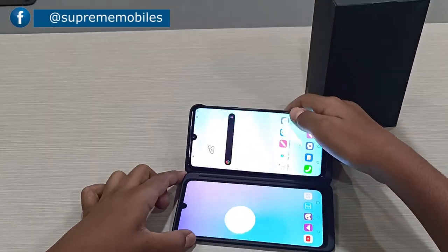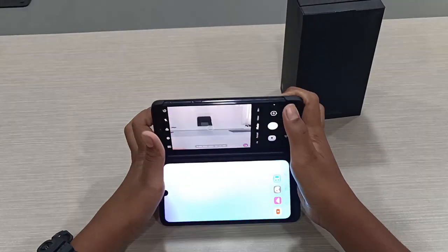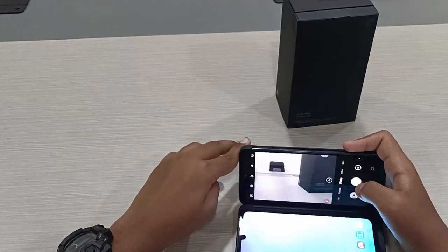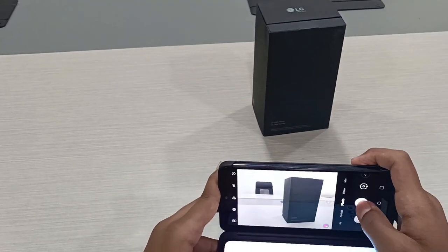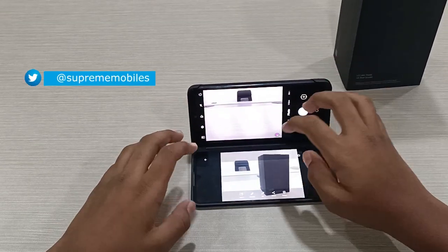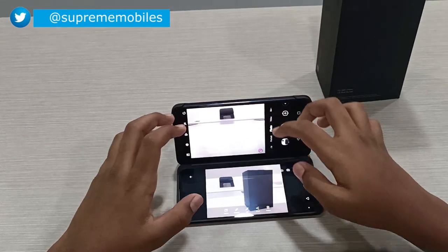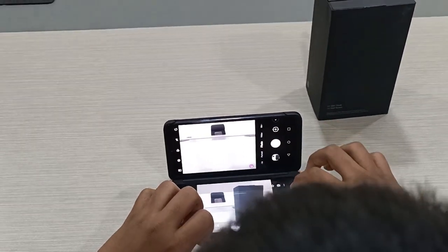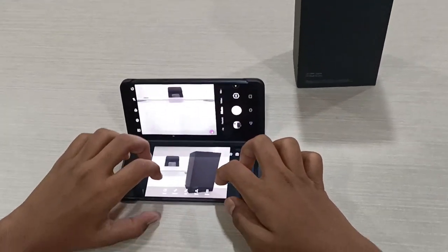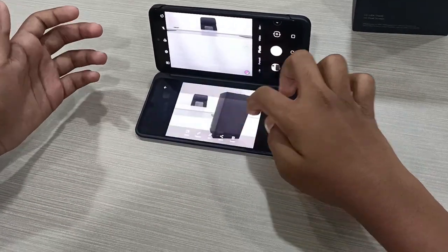There are also interesting features. You can open the camera, take a photo, and then on the secondary unit you can view, edit, add filters, or delete the photo. This makes photo editing very convenient.